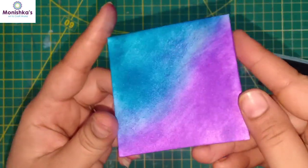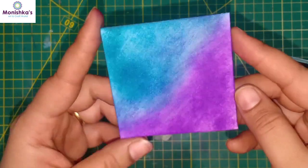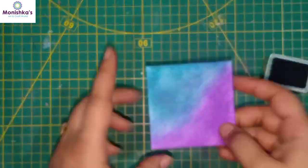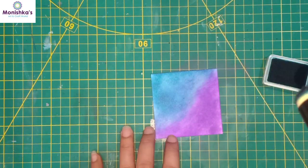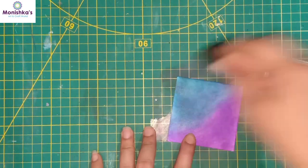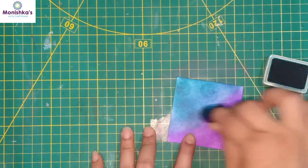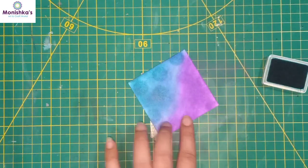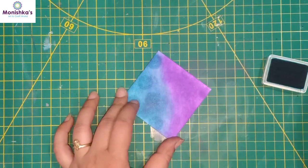This blending came out well — the camera is not doing justice with that. Now I just want to give a little texture on it, so I'm using the same color and I'm just dabbing it like that, giving this circle effect. It will look so pretty.